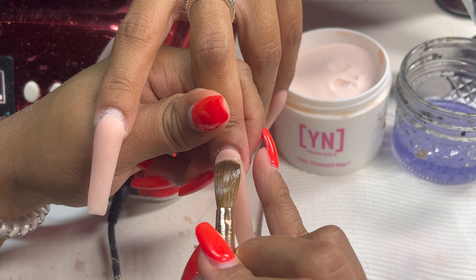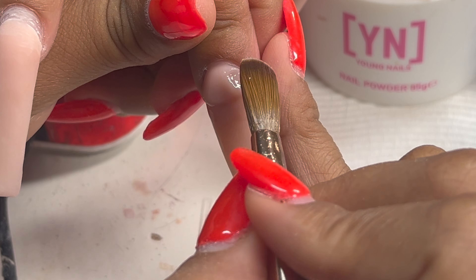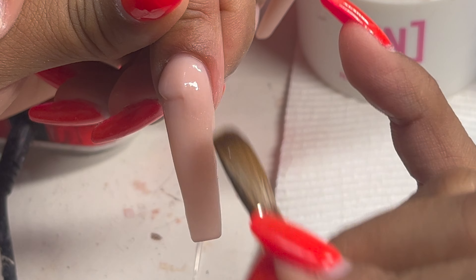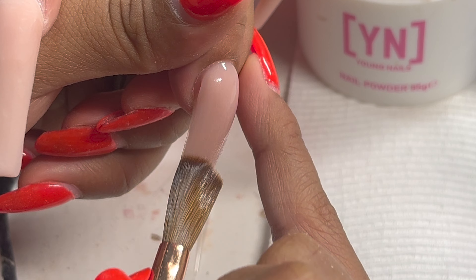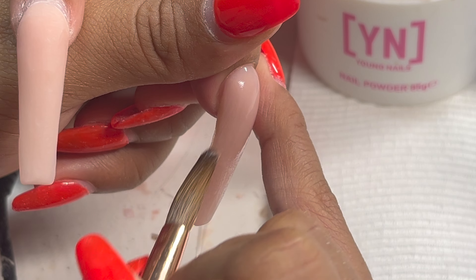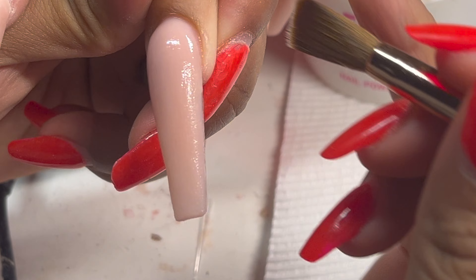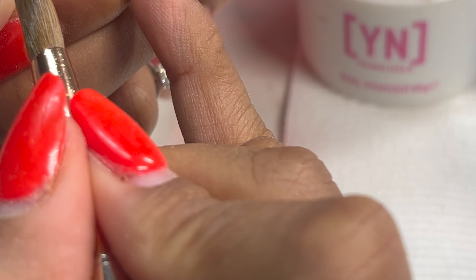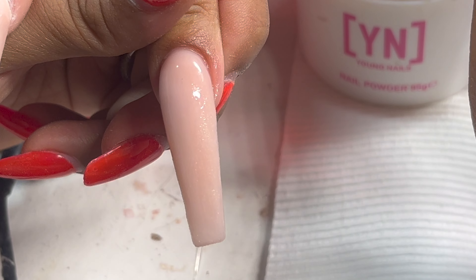I'm going to zoom in so you can see better. As I lay the acrylic, I am tucking it into her cuticle area and then smoothing it right on down using the bristles of the brush. Make sure you're using a light hand when you feather down the acrylic to blend it in with the old acrylic already on there. I'm only using the very top of the bristles of the brush.